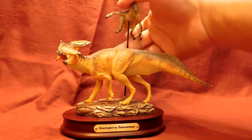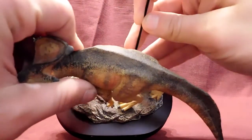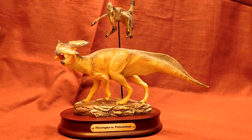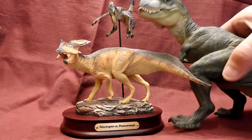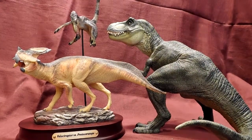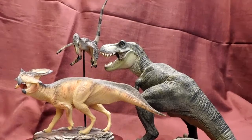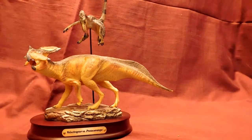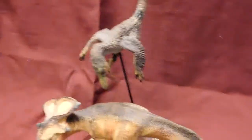For a size comparison, here is the Papo T-Rex — he's quite big compared to this model. So it is a smaller model. You could have the T-Rex take a chomp out of that Velociraptor and hopefully save the Protoceratops! I'll give you a closer look at some of the details to show you just how nice this paint job is.